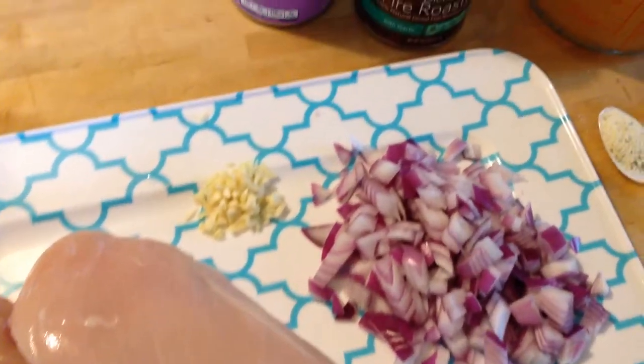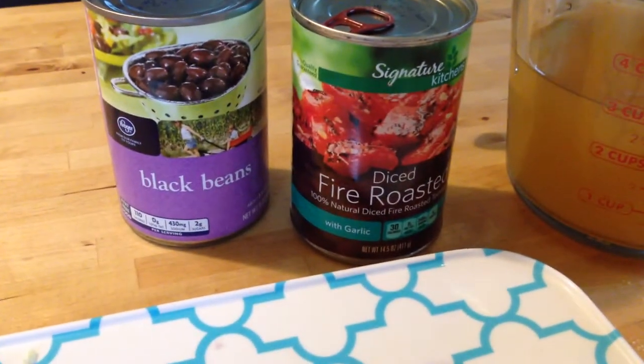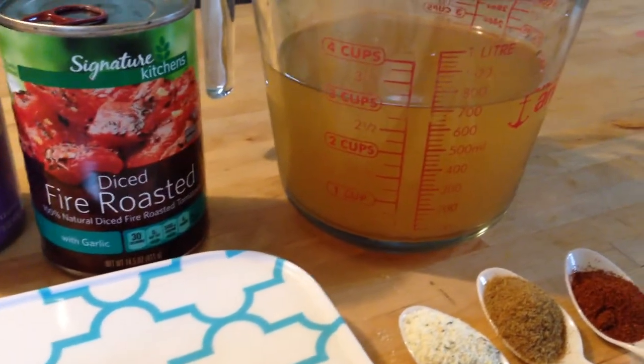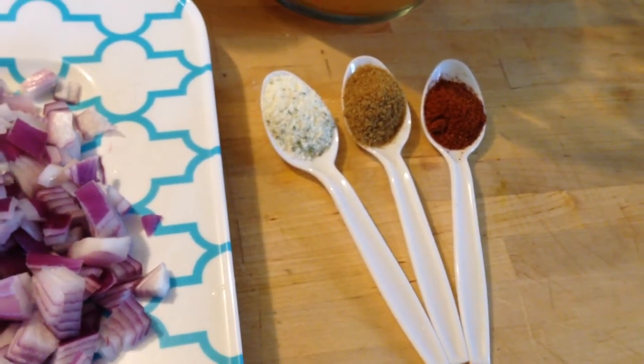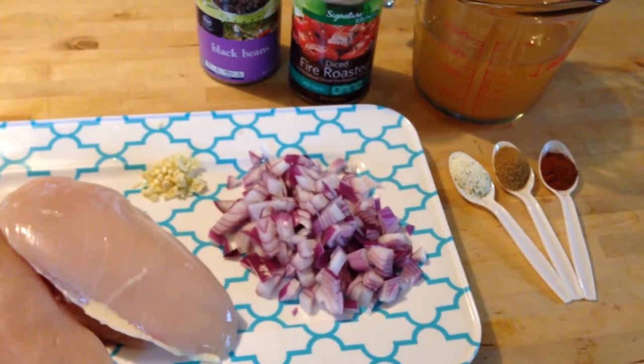Two chicken breasts, some chopped onion and chopped garlic. Those are your canned goods — you've got beans and tomatoes. I just did black beans because it's what I had. You can use whatever beans you like. Three cups of broth, chicken or veggie broth. Then your seasonings: chili powder, paprika, and garlic salt or garlic powder. And those are your ingredients.